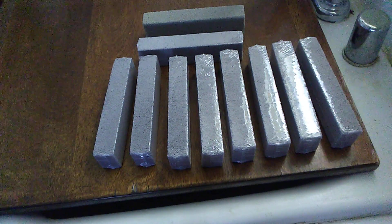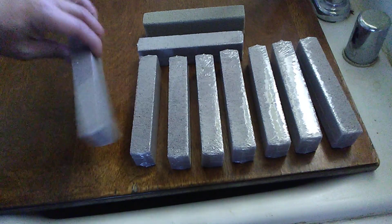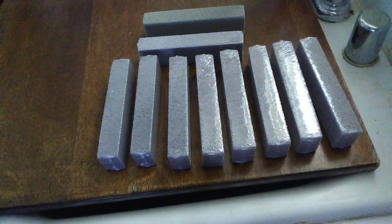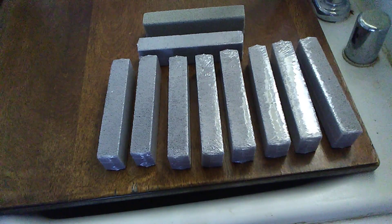Hi everybody. These pumice stones are individually wrapped, and the product description page says that these can be used on surfaces like sinks and bathroom tiles.